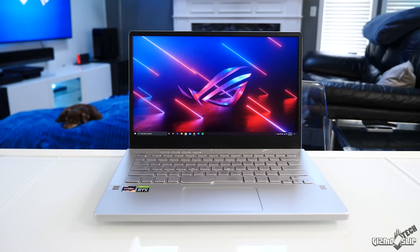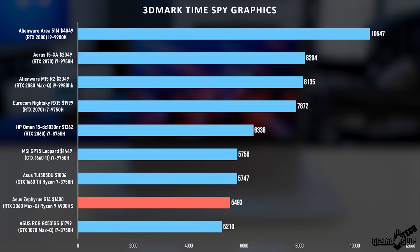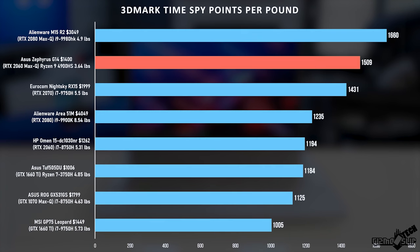The first major pro for this device is its performance. Here's the Time Spy graphics benchmark. We've got a bunch of different laptops here at varying price points, and the Zephyrus G14 really doesn't outperform a lot of these laptops in terms of raw performance. But when you take a look at performance per pound, it's really impressive. The only laptop to beat the G14 is the Alienware M15 R2, which has an RTX 2080 Max-Q.